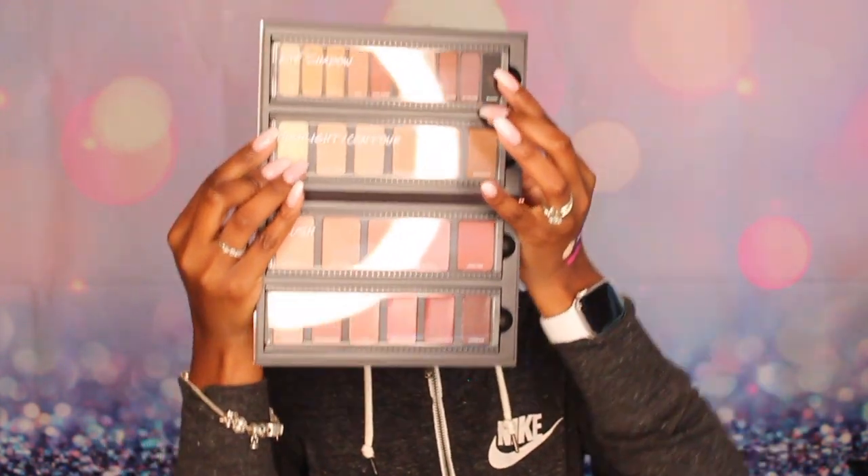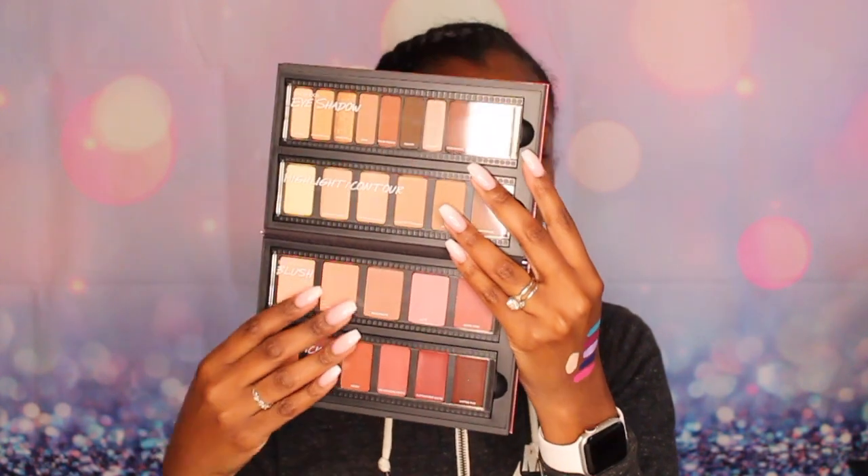I received this metal mixing plate. I also received the Smashbox Masterclass Palette — it's really thick. It has a range of stuff: lipstick, blush, highlighter, contour, and eyeshadow. I've never seen this before. It's called the Knockout Neutrals Masterclass Palette, so it's great for nude, neutral, and simple looks.